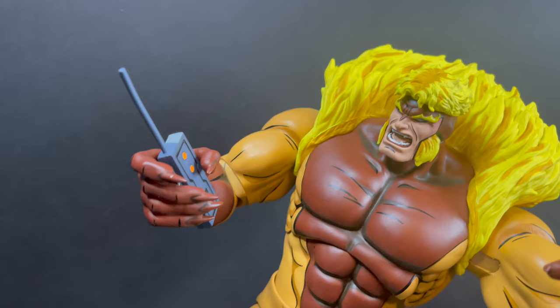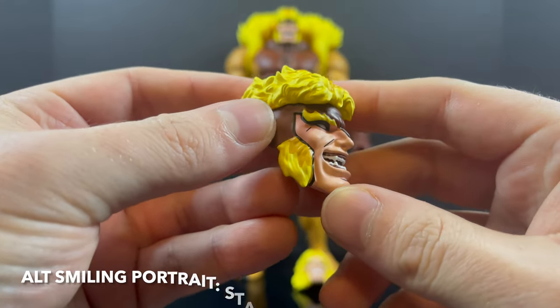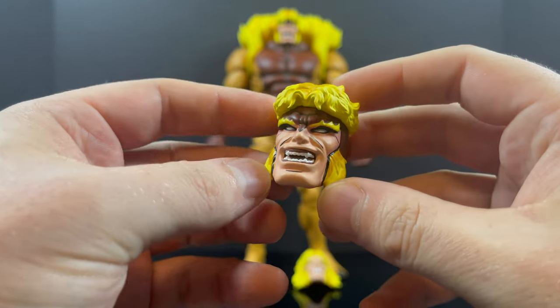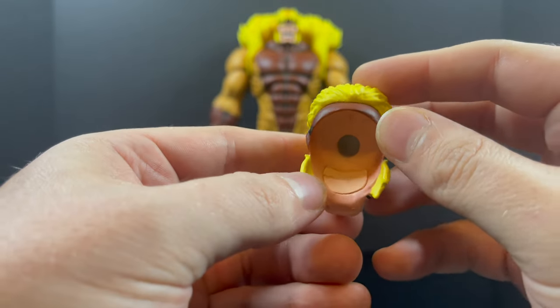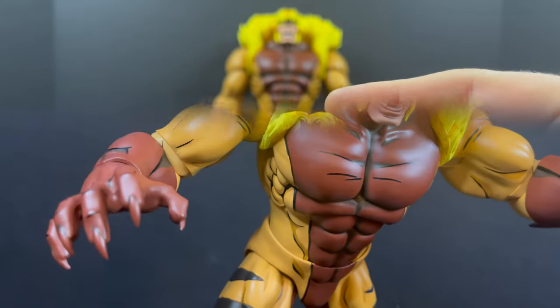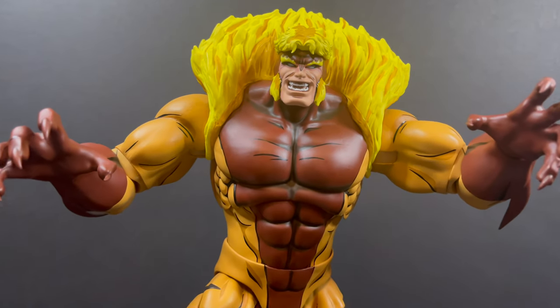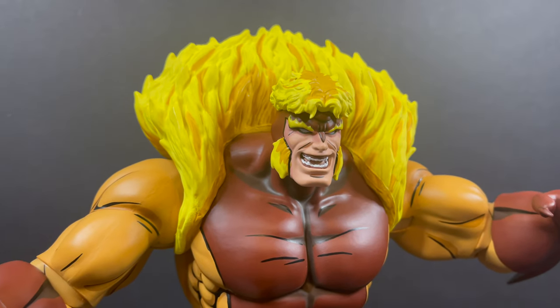You also get an alternate smiling, snarky head for Sabretooth — he's gloating about something, monologuing a little bit to Wolverine about his revenge and whatnot. Beautifully painted, fits right onto the neck peg. It's a nice standard-looking head portrait for those of you who got the standard edition, and it works really well.